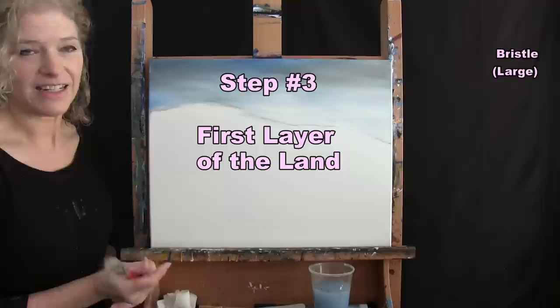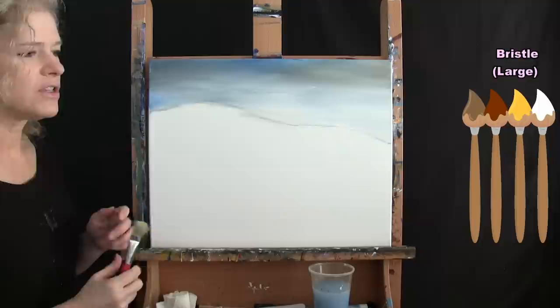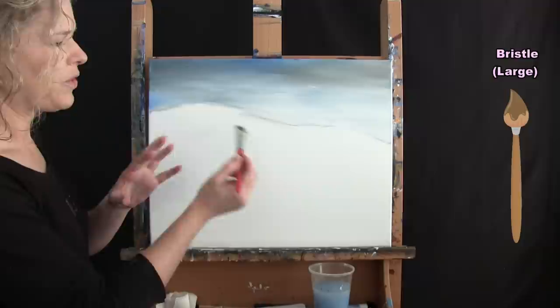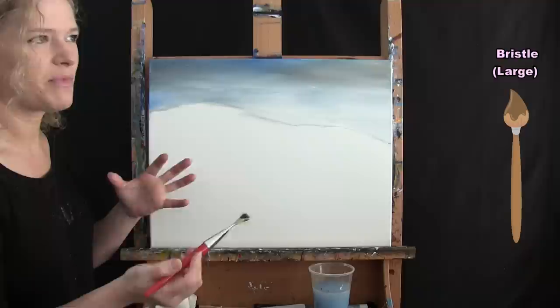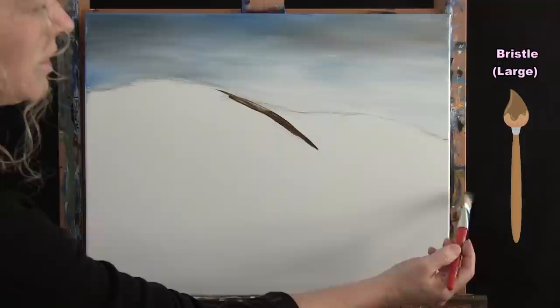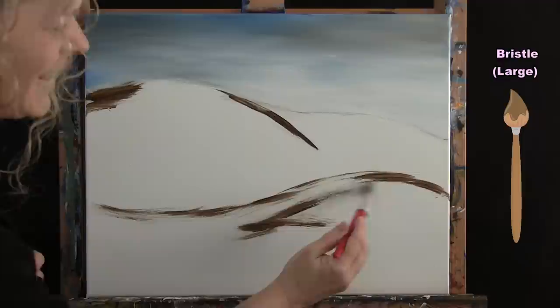For the next step we're doing the first layer of the land using the large brush with brown, rust, yellow, and white. I really want this to resemble rolling hills, so I'll use brown first to give myself a road map — the bottom of the hills will be darkest and the top lightest. I'm making marks to give identity to about three distinct hills, starting with darker brown on the shadowed side.